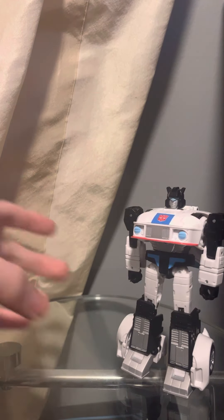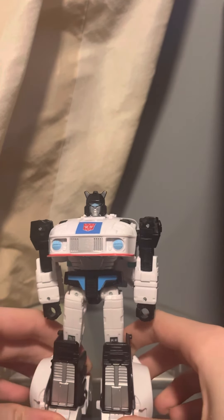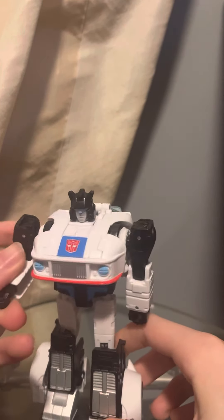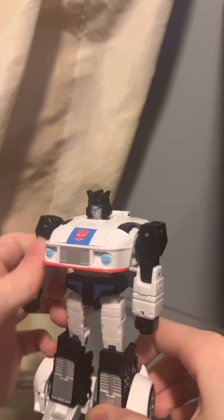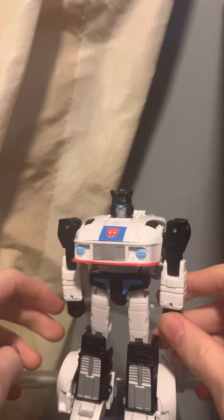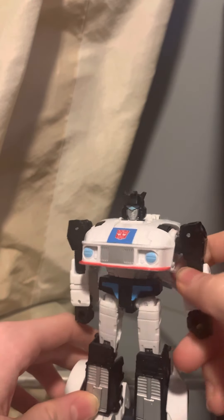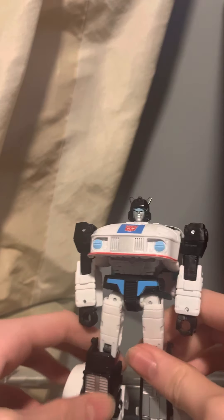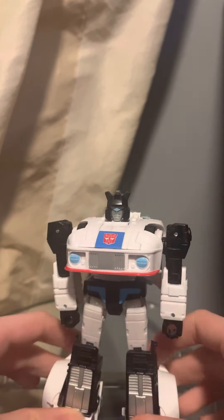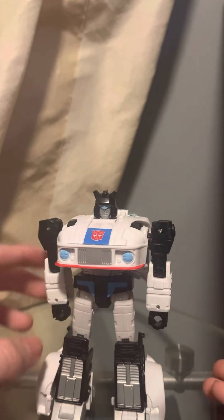This is a really good figure. He does also come with a gun as his accessory. As with most of the other reviews, if I went to go look for the weapon it would be too hard for me to find. Eventually I hope to actually have the weapons again in these reviews.